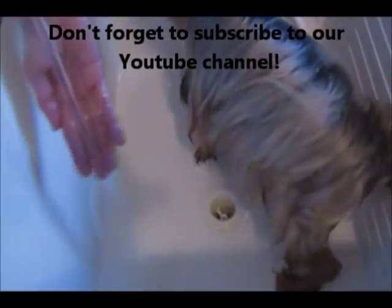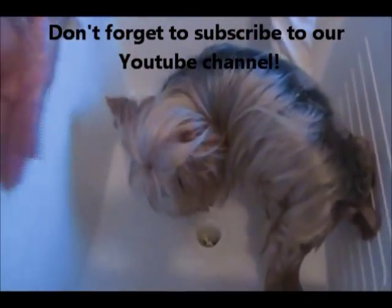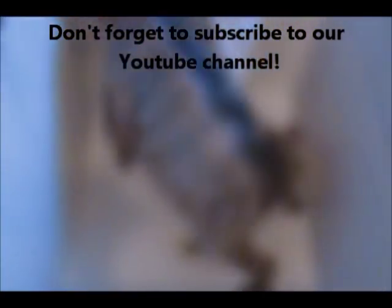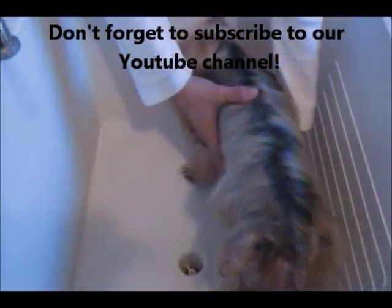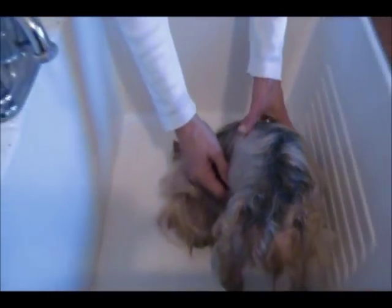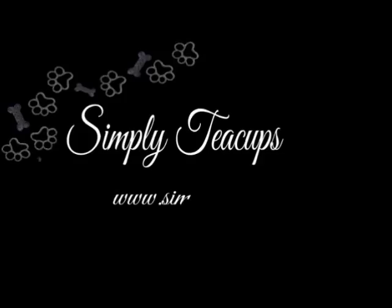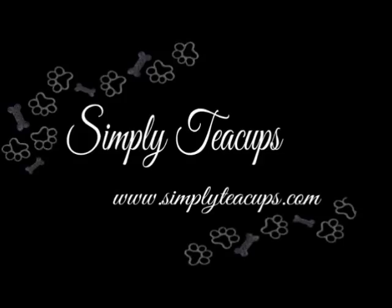Yep, they're empty. Then I rinse her butt off. She doesn't like it obviously, so that's how you express anal glands. For more videos from Simply Tea Cups, log on to www.simplyteacups.com. Go to our grooming section and we show you how to do just about everything on our toy breed dogs and grooming. We'll see you next time.